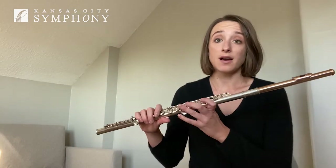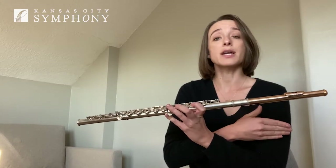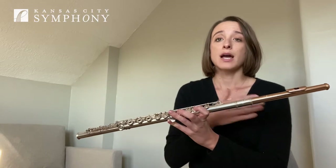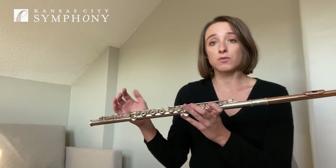So in order to do that on the flute, we do not tongue in between notes. We will tongue the first note in a line of legato notes, and then we will use our air support to connect the notes as smoothly as possible.